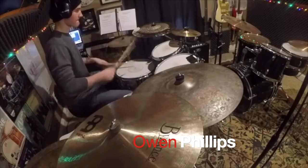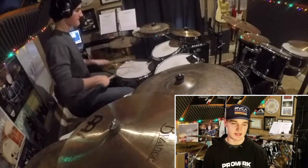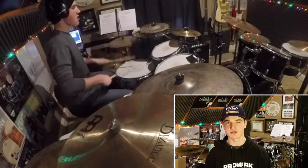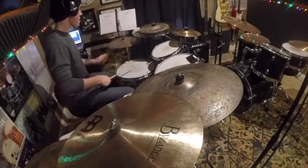I'm Owen Phillips from North Carolina. I'm 18 and I've been drumming for about 13 years. Henrik has an awesome system for hand technique and diddle combinations. These diddle combinations have opened so many doors in my playing. Some of the materials I'm really excited about would have to be Henrik's new hand technique system book.